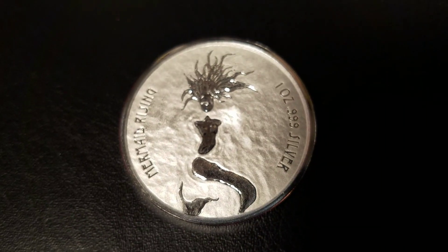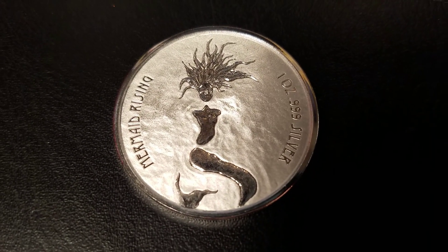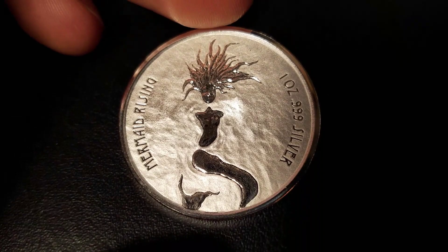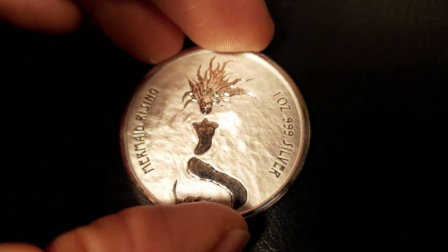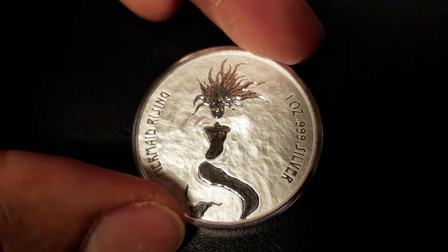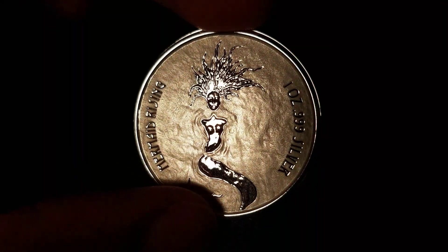The Silver Mermaid Rising coin starts at about $5.50 above the spot price of silver, which is a little high — I like to stick to around $3 an ounce if I need to spend that much. I give this coin a 2 out of 5, because I don't like how the reverse looks. I think it was a great concept met with a terrible execution. I really like the obverse, and I wish I could have given it a 2.5 out of 5 since it is half the coin, but the coin is called the Silver Mermaid Rising, so I weighed the ranking against the reverse more than the obverse.